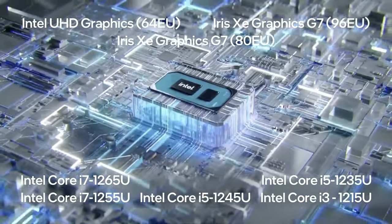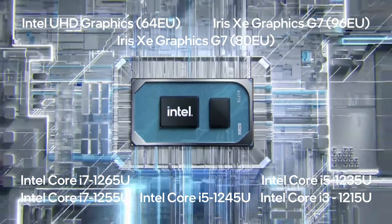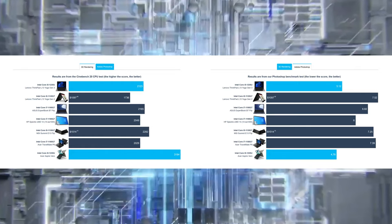Speaking of the Core i5, unfortunately it doesn't deliver good performance in this case, being outperformed by several Tiger Lake CPUs in 3D rendering, while the processor is faster in Photoshop.